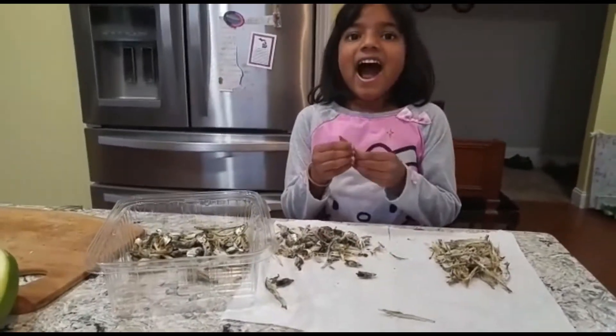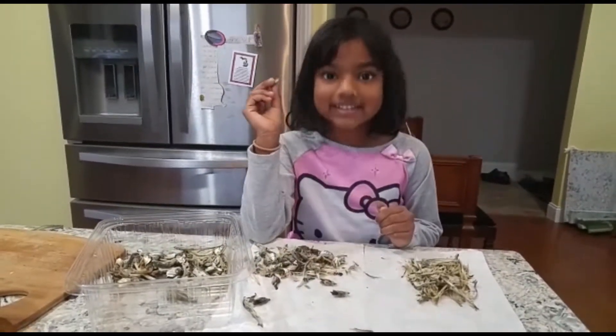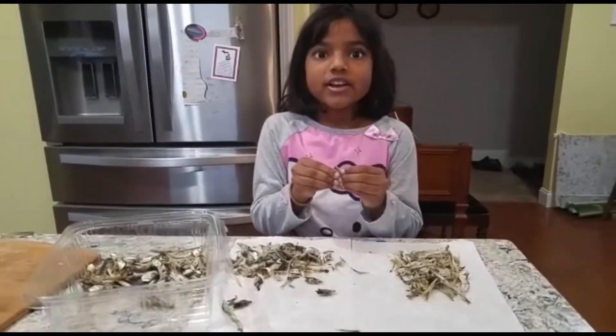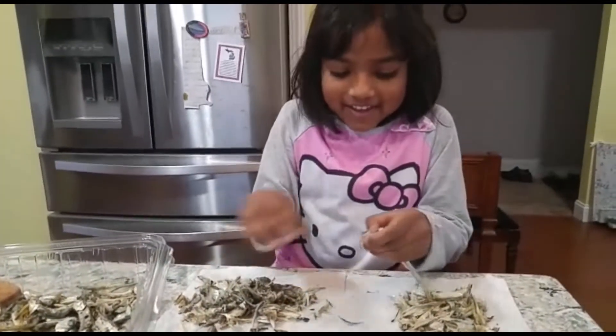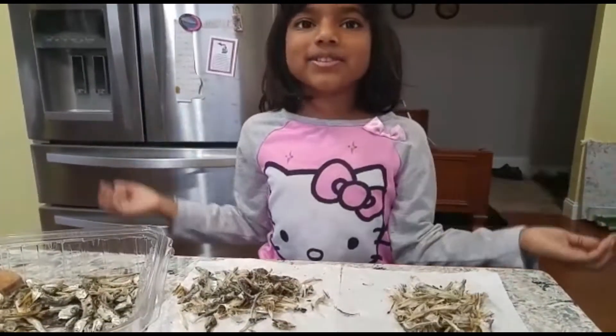I am not going to like it uncooked because I did not eat this uncooked. So now I'm going to do the same steps over and over to get done with this. Now it's time to do another one.